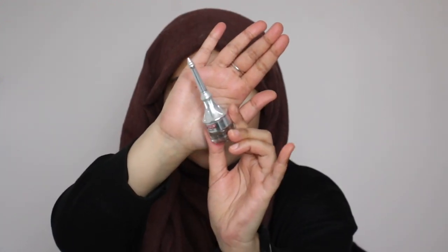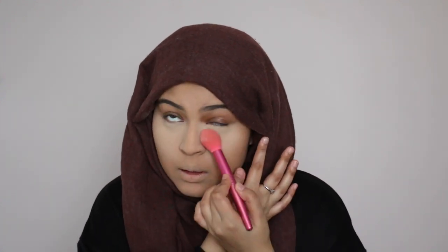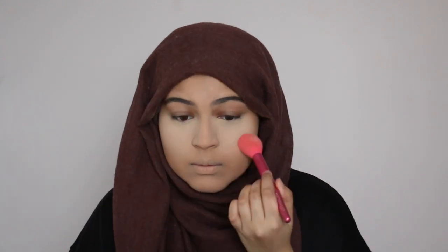While the under eyes are baking, I'm going to go ahead and fill in my brows. I'm using the Cabrow by Benefit in the shade 04. Brows are done. I'm going to go ahead and wipe away all the translucent powder. What I like to do is also push the product into the skin — I'll wipe it away but also make sure that it's really in there.